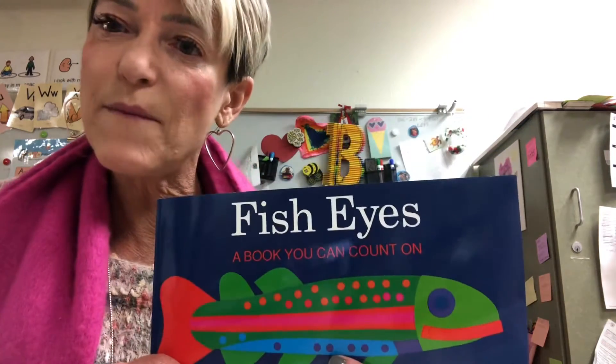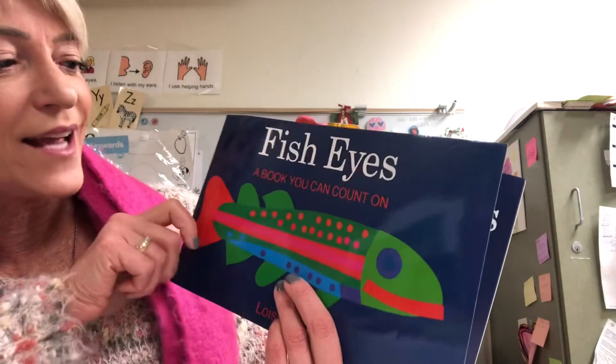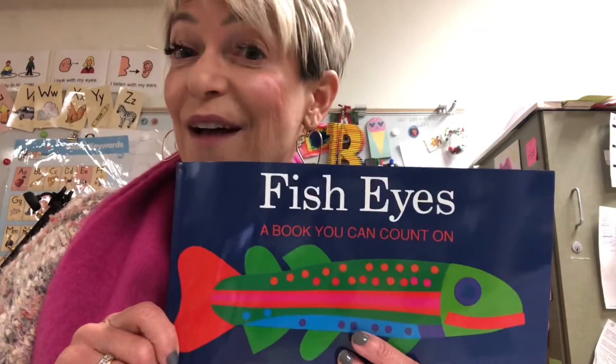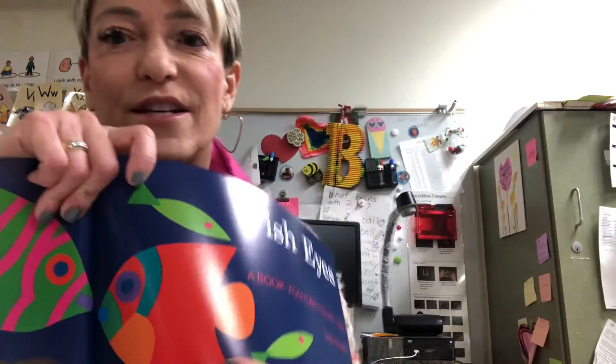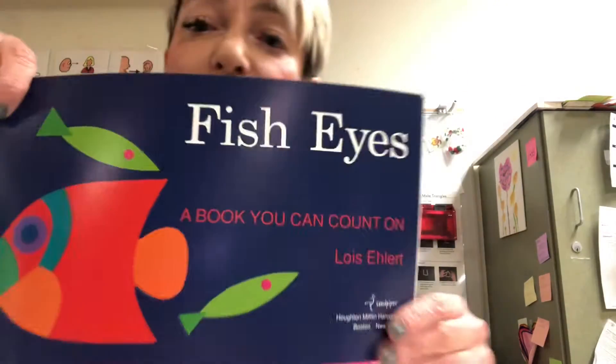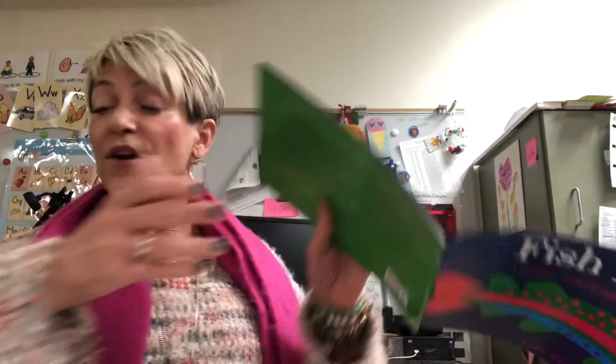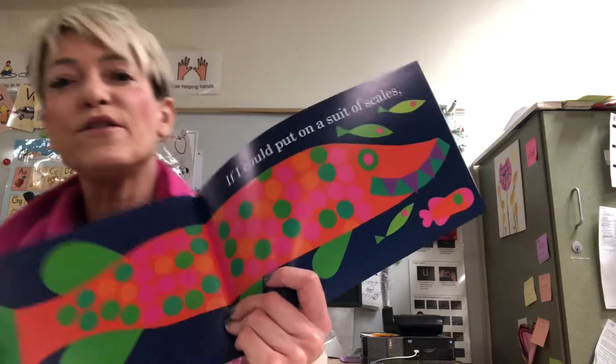Hi, it's Miss Becky from Miss Becky's Musical Stories, and today we're going to read Fish Eyes, a book you can count on. So let's get started. Here is our title page — Fish Eyes, a book you can count on by Lois Ehlert. She is the author, and she also painted the pictures, so she's the illustrator too.